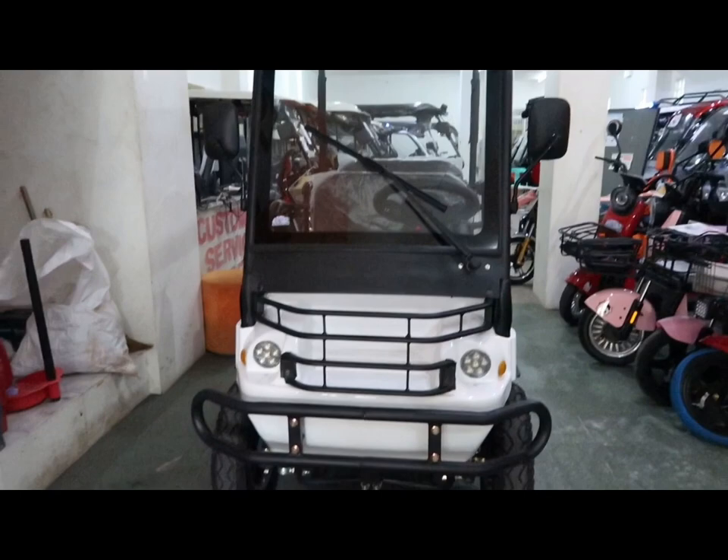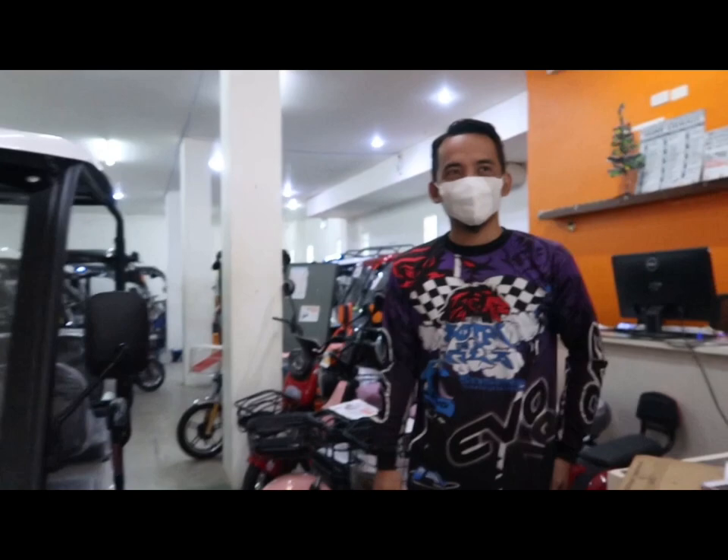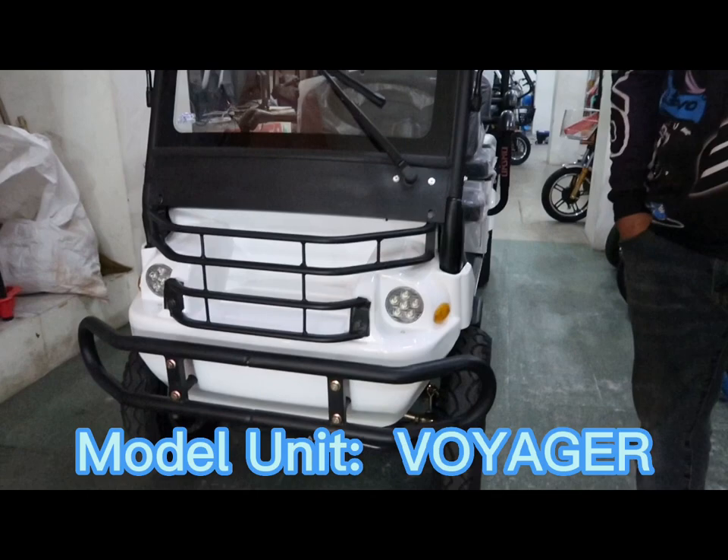So guys, ang mag-i-introduce at magde-demo sa atin ng pinakabagong latest ng Superstore ay si Sir Egay, isa sa pinakamagaling na teknisyan dito sa Superstore. Hi guys, ako nga po pala si Egay, isa sa mga head tech ng EY&E Scooter Superstore na Malolos. Nandito po ako ngayon para ipakita sa inyo ang aming isa sa mga high-end units na kinatawag namin na Voyager.